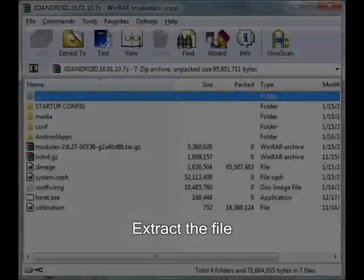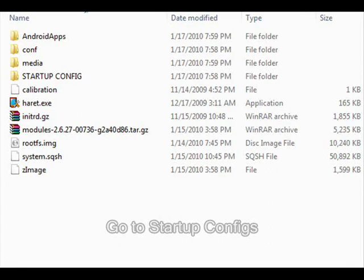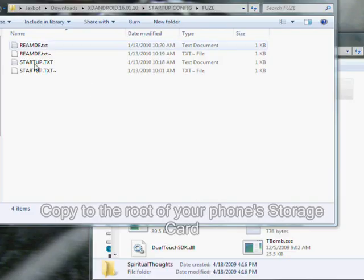Next, extract the file you downloaded. Open up the folder that you just extracted and navigate to the Startup.config folder. Choose the folder appropriate for your phone — in this case, I'm using a Fuse. Copy the startup.txt file to the root of your phone's storage card.